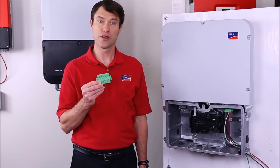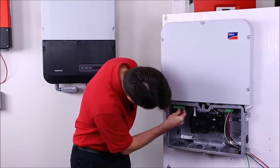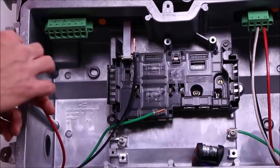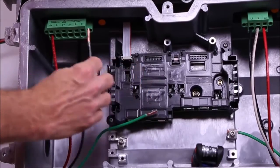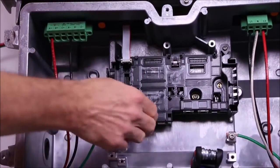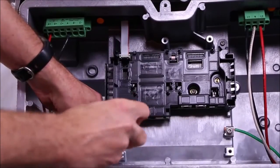Connecting the DC conductors is nearly identical to the AC side. Step one is to connect the DC terminal plug to the inverter and tighten it down. You'll notice the DC terminal plug has places for three independent tracking channels, labeled A, B, and C. Strip back the DC wires about three-quarters of an inch, then connect the positive and negative from each string to the proper terminals, just like the AC side. Then connect the equipment ground, strip back about a half an inch, and tighten.